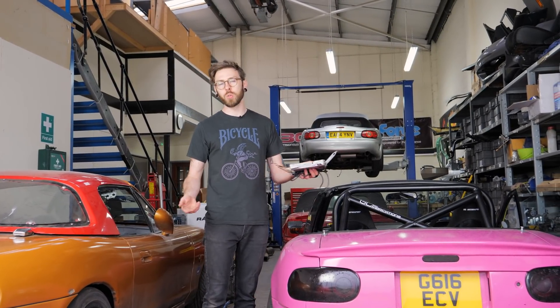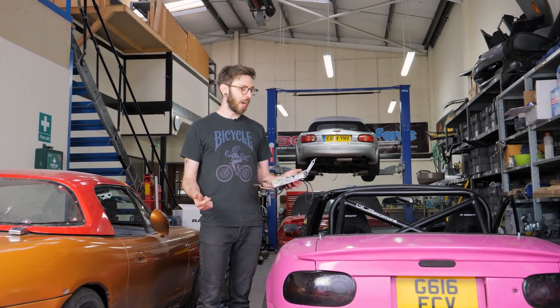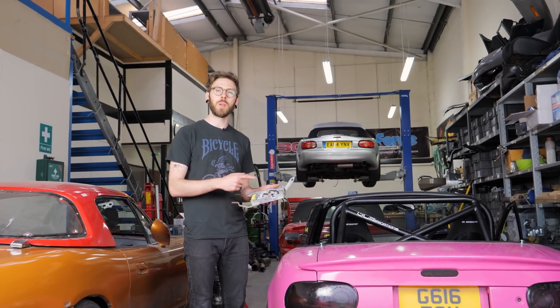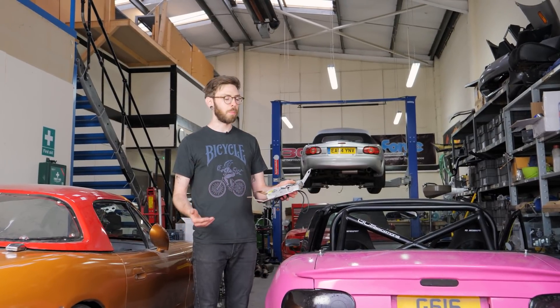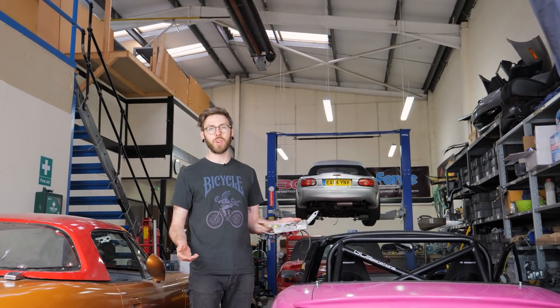For example, if there's something untoward happening, I'll be able to look through the logs and see what's happened. I'm also going to get an onboard wideband, which means there won't be any ground offset problems, so the AFRs that the ECU is seeing are the same as what the gauge is reading.